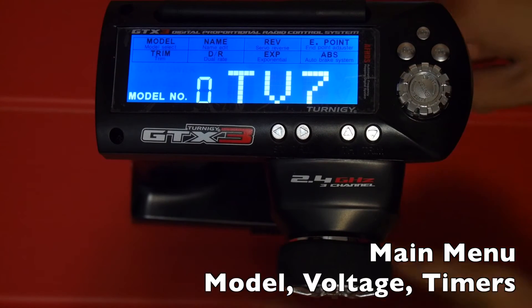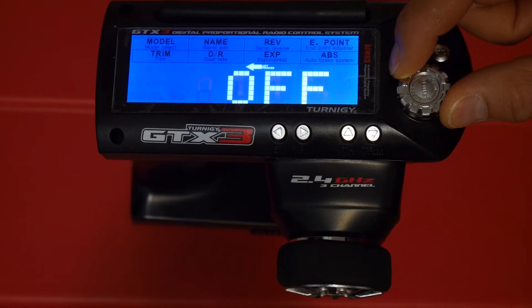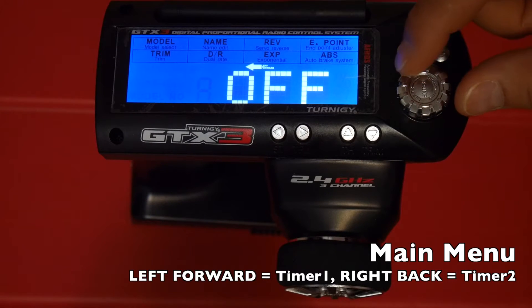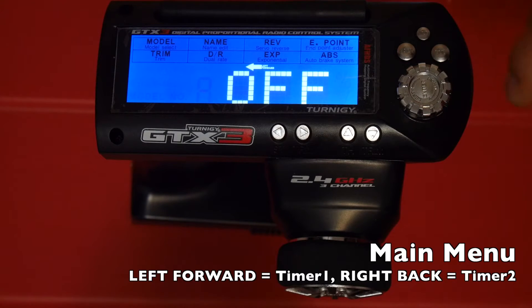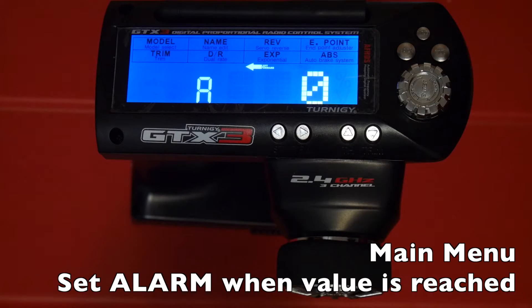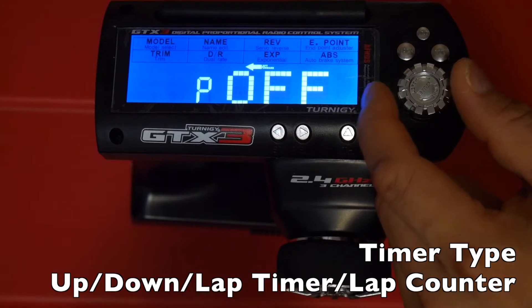When you first turn on your GT3B you'll be presented with the main menu showing your model memory, the selected model, your voltage, and two timer options. Because of the LCD limitation, instead of words for timer they're represented by arrows — left-forward is timer 1 and left-right-back is timer 2. To get into the timer options hit enter. The first option H lets you set whether the timer starts when throttle is applied. Option A sets an alarm when a certain value is reached. Option P is the timer type — you can choose between lap timer, lap counter, up timer, or down timer.